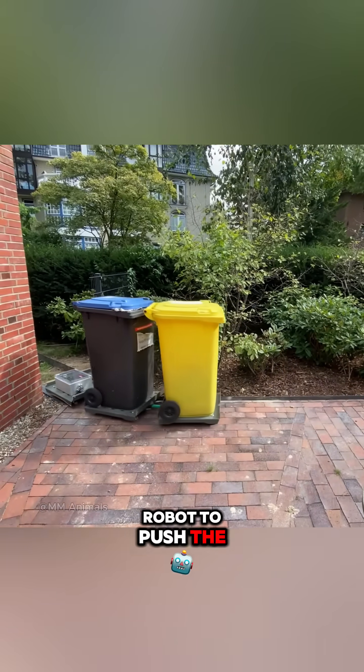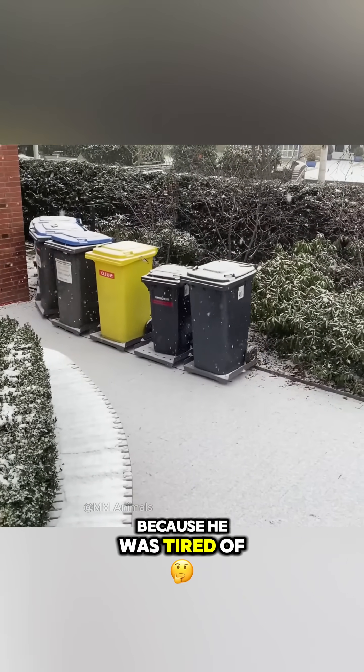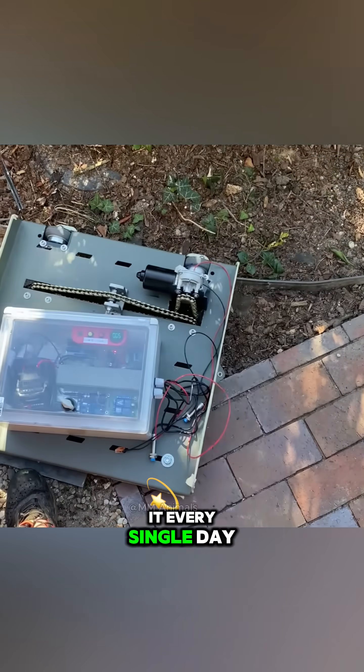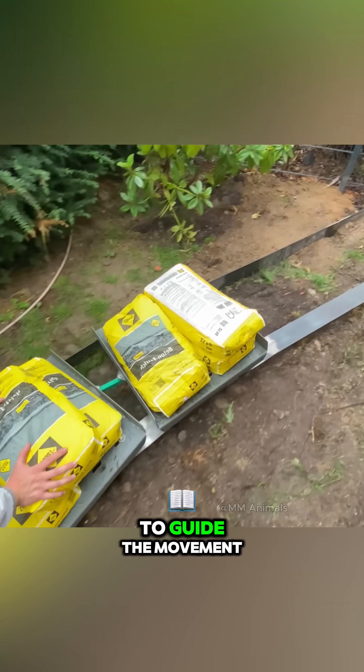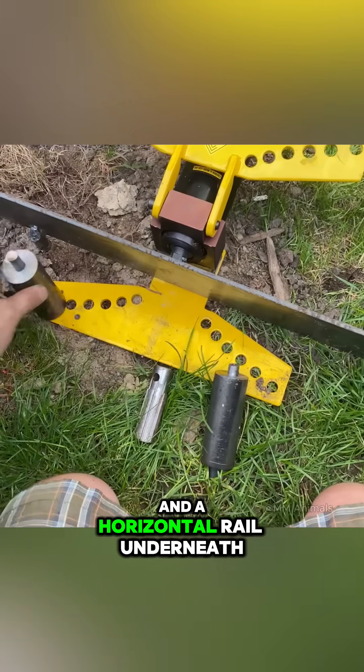This man built a robot to push the trash bins, because he was tired of his wife asking him to do it every single day. At first, his system only had a vertical rail to guide the movement and a horizontal rail underneath for support. Pretty simple.